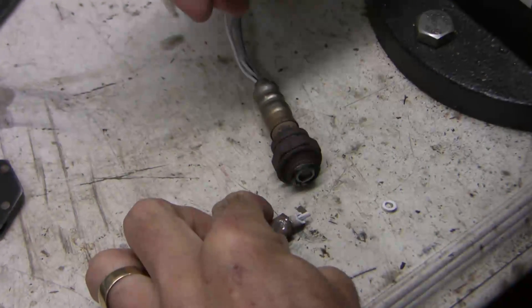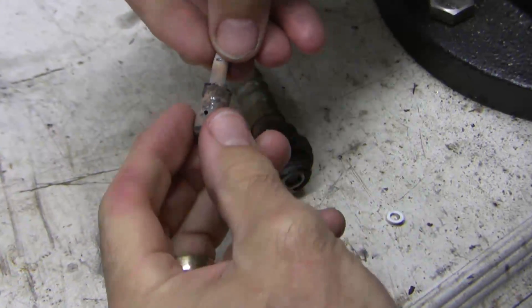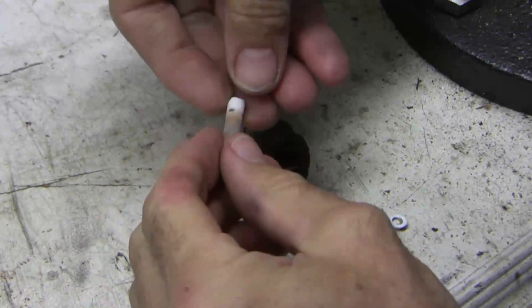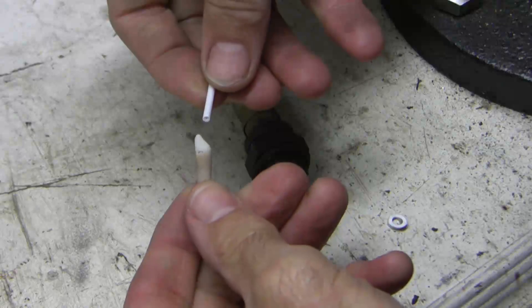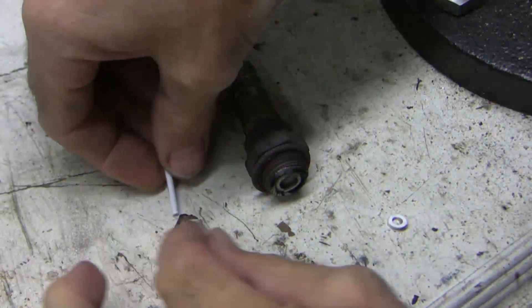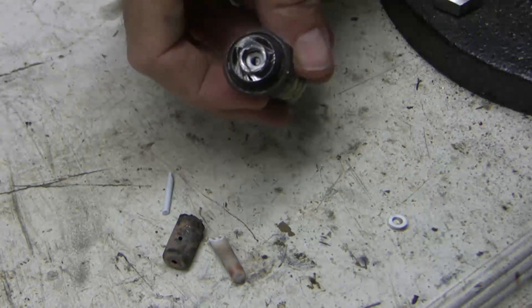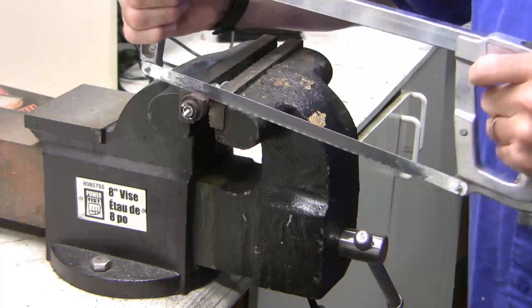Here's what this looks like. I cut the outer layer off and I've got this rod in the middle. Now let's cut the other end off with a hacksaw.